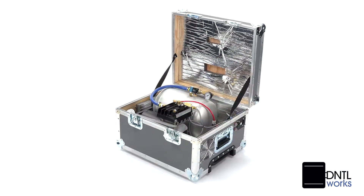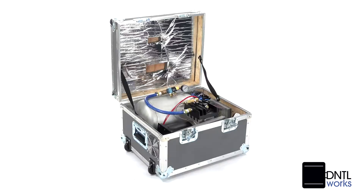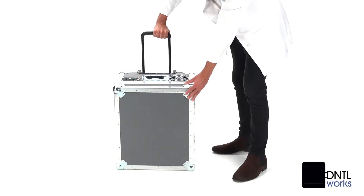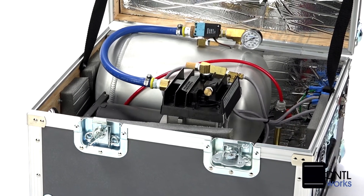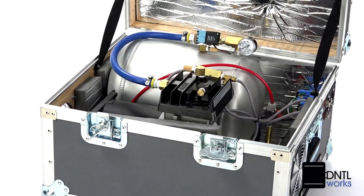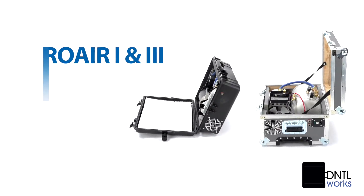Step up to our Pro-Air 3 compressor to operate either one or two portable delivery units with the same impressive specifications as the Pro-Air 1, plus a larger 2.5-gallon air reservoir in a rugged ATA case. Connections on both are color-coded for easy recognition.